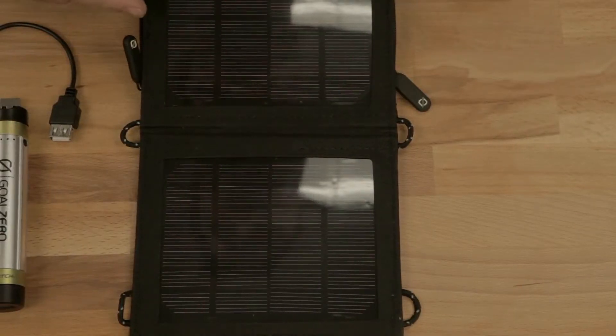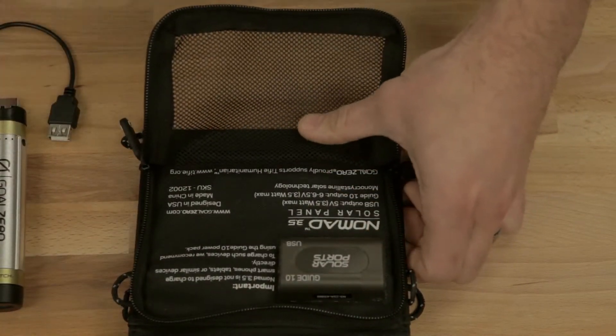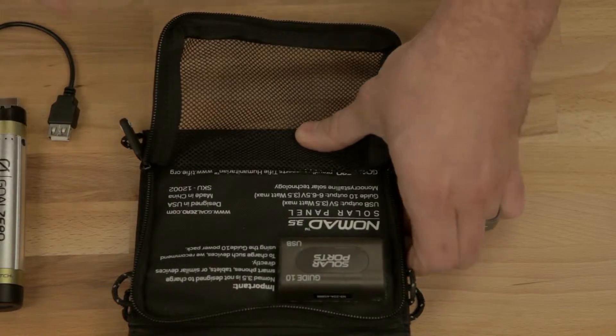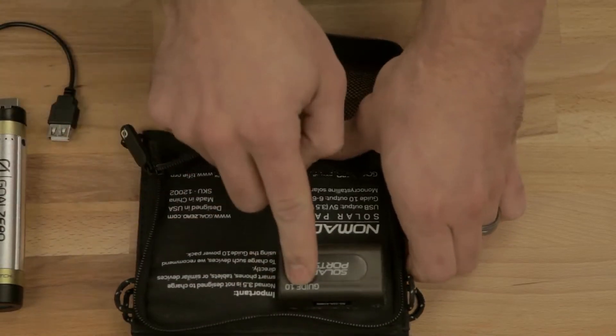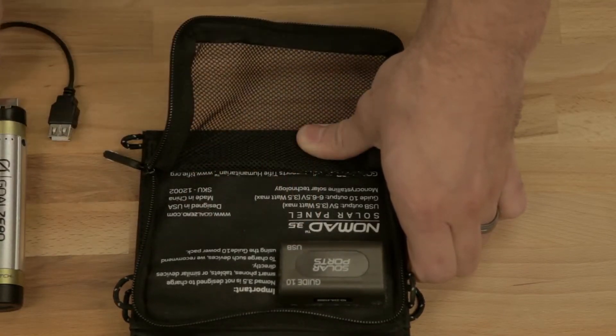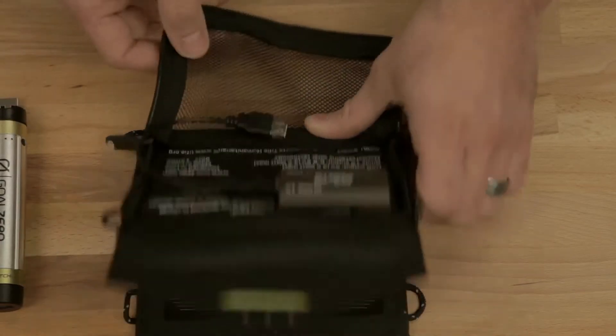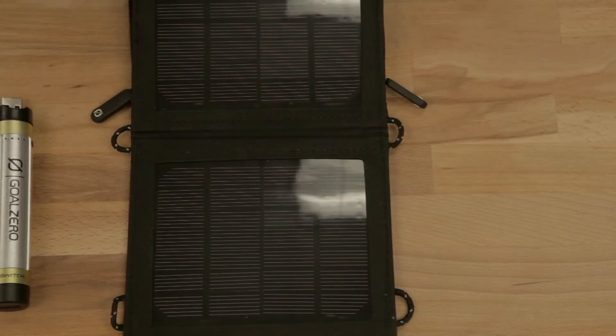The Nomad 3.5 solar panel — flip it over and you've got a mesh pocket. The Switch and extension cord fit in there just fine. You've got two ports: one is for the Guide 10 supercharge cable that comes with the Guide 10, and the other is for your Switch. Your extension cable plugs right in here, plug your Switch into that, put the solar panel in the sun, and you've got power.